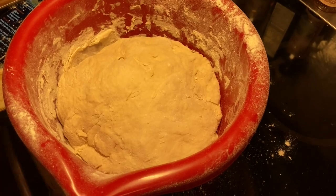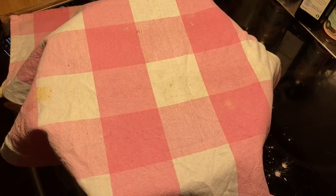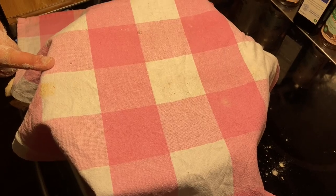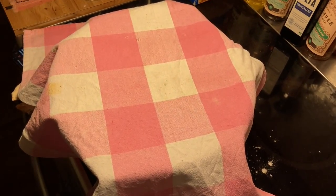So now I'm going to leave it to rise for 45 minutes. If you use 6 deciliters of water, it's enough with maybe 30 minutes. But I used a little more — 7 or 8 deciliters — so I'm going to leave it for 45 minutes.